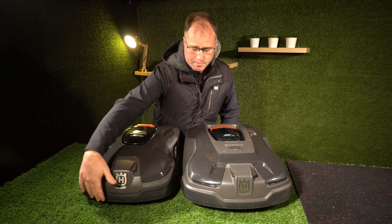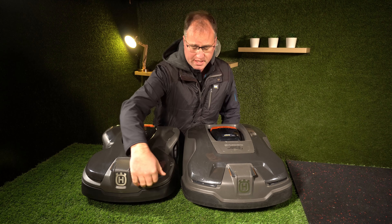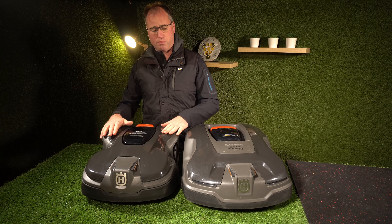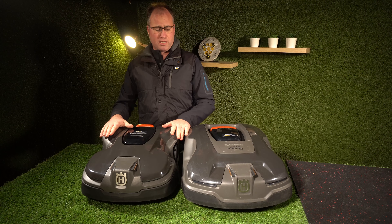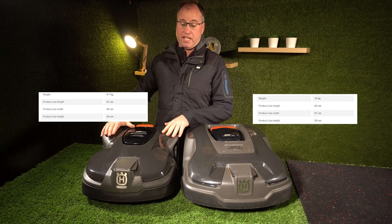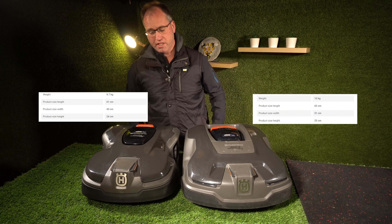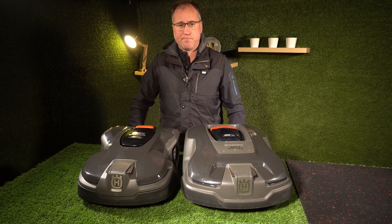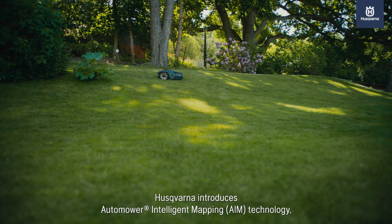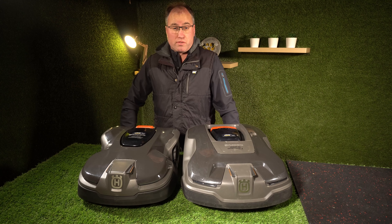They both have the X-Line front bumper and LED lights. You can see the 415X has a much lower profile, slimmer body — it's slightly narrower, lower, and a little bit shorter, making it a really compact unit. It looks really smart tucked away in lawns and will do compact areas really well.